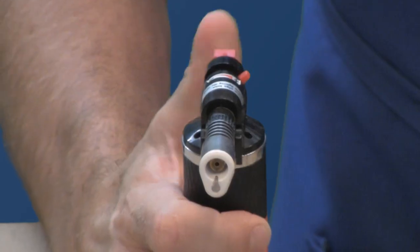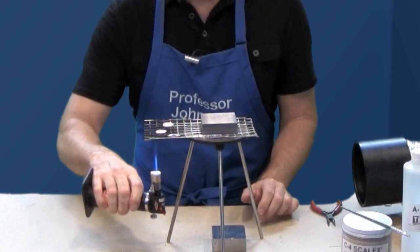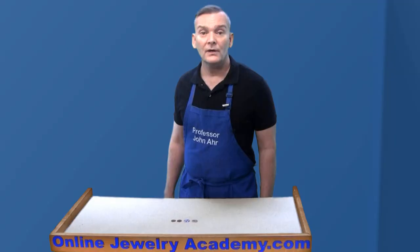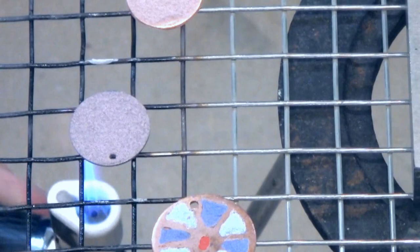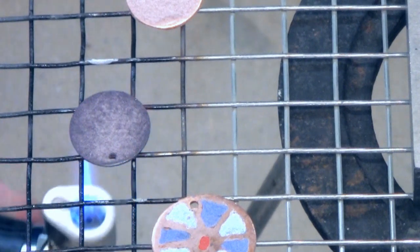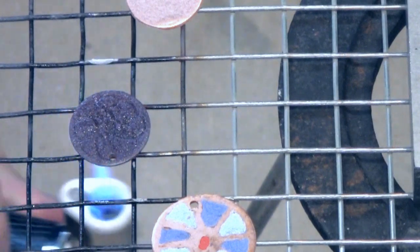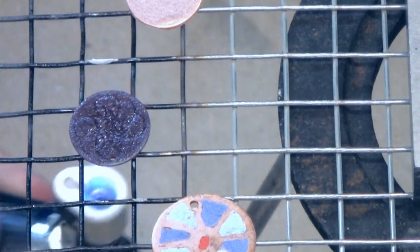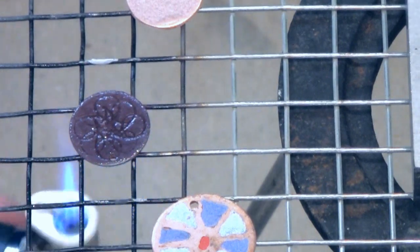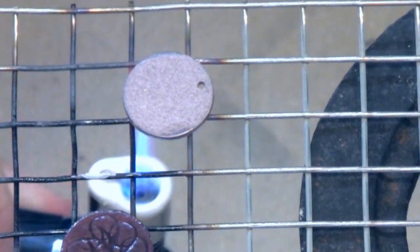The next step is to turn on the torch. You slowly warm up the piece. This can take a little while, so be patient. Once they're warm, you can move a little closer. You can see it begin to turn to a stage where it looks like dirty, burnt sugar. It kind of has an orange peel surface to it, and now the enamel is nice and glossy and smooth. I will do the next one and you'll see the same phases.